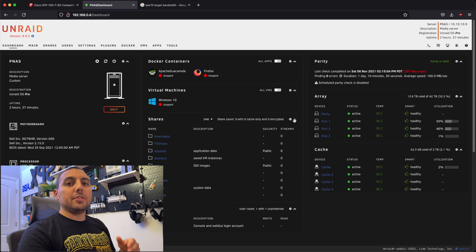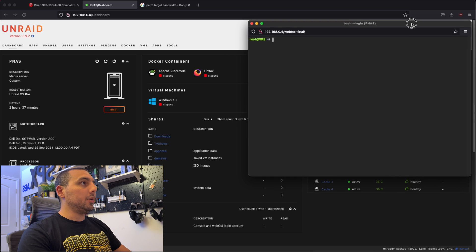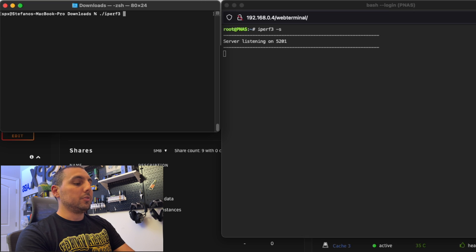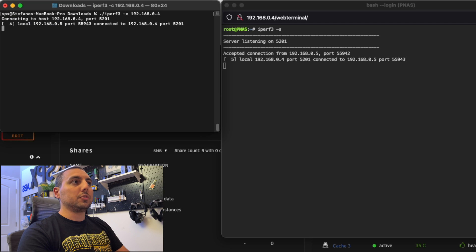What we're looking at here is the web UI for Unraid, which is a Linux operating system, and we are going to make it the iperf3 host or the listener. I'm going to open a web terminal and simply type in iperf3 -s — that stands for server — so now it is listening. I'm going to bring up a terminal for my MacBook Pro and tell it to send some data to our server, which is 192.168.0.4. The first test is a simple TCP test just to see what we get.